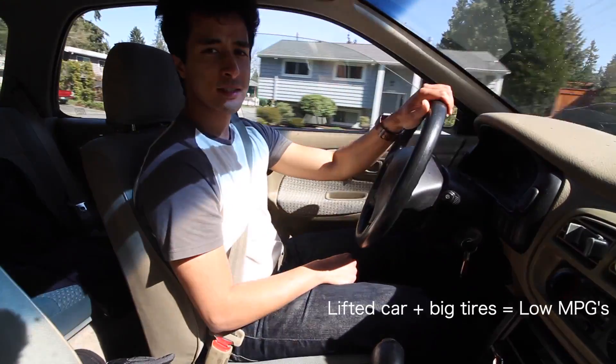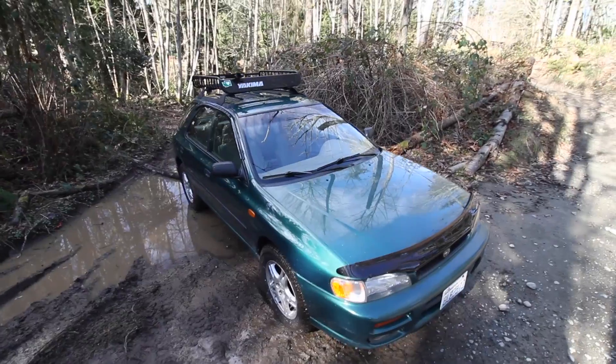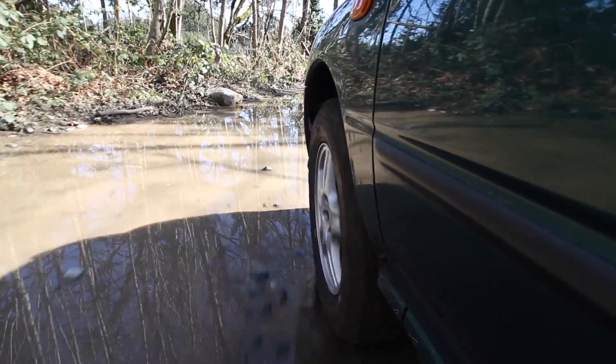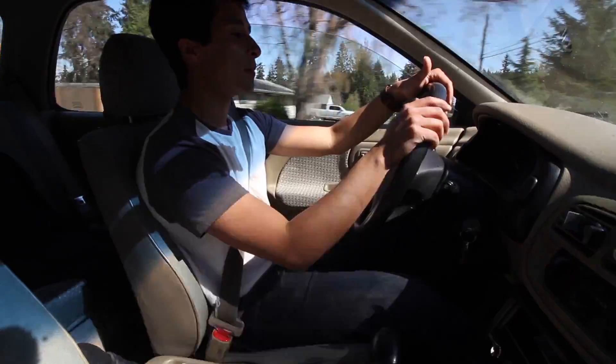It's pretty economical for what it is, but when you put bigger tires and wheels on a car you're going to experience lower gas mileage. Especially in this configuration — with the roof rack, the lift, as well as some of the fender lining missing — you're definitely going to experience a little drop in your MPGs.